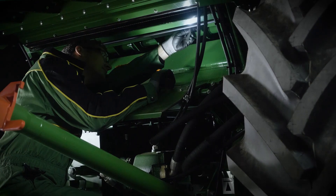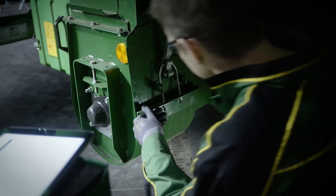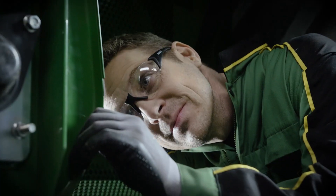Your threshing performance is directly tied to the rasp bar profile height. When it gets below 6mm, your grain quality is going to suffer.